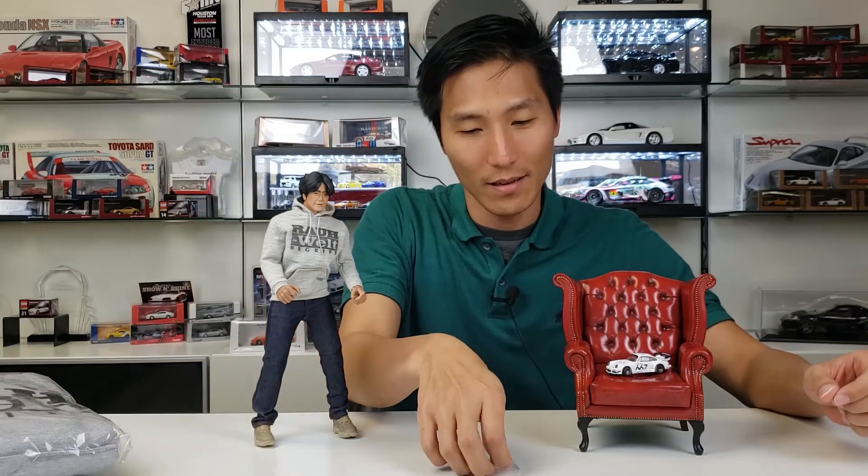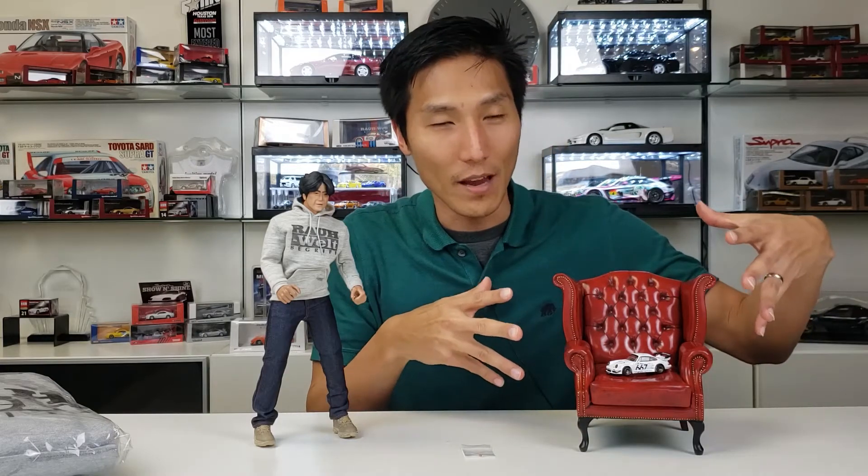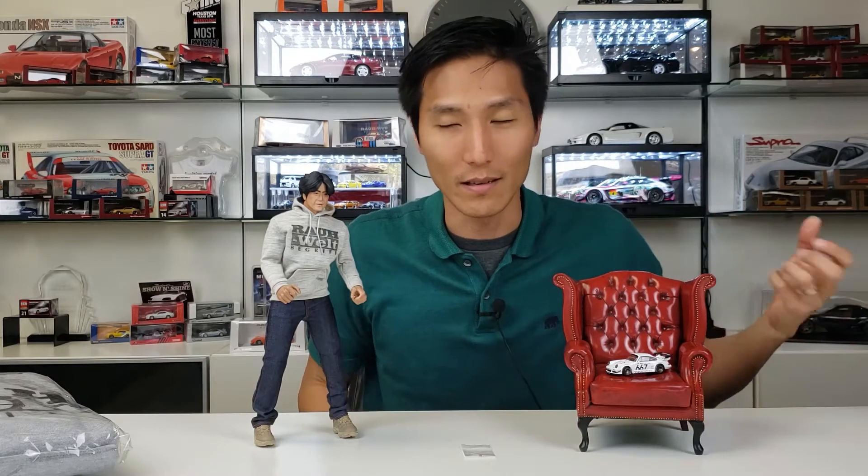All right guys, so we've got it all unboxed and laid out here. We've got the figure, we've got his cigarette, we've got his famous chair that he loves sitting in. And I've got a 1/64 scale car there for reference as to how big this is.